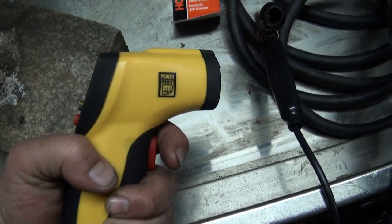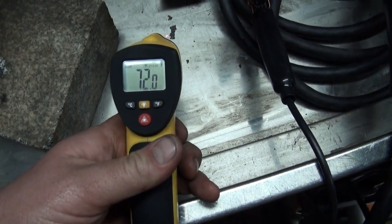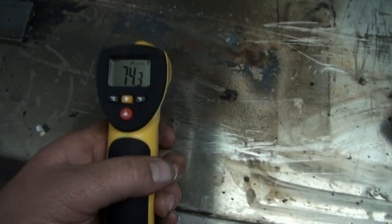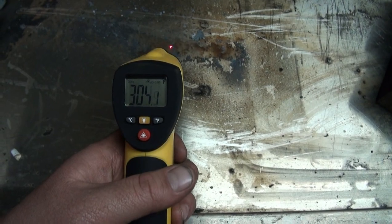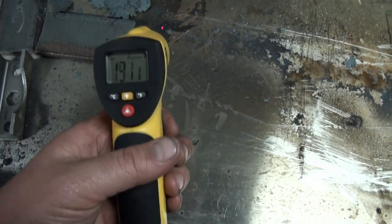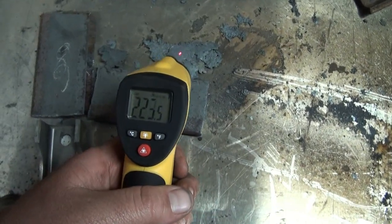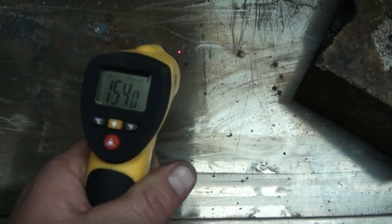This is pretty awesome - that little thermometer thingy. The freaking table is 72 degrees, 71. Look how I was cutting - 310, 12. How hot's this hunk of steel here? 220. Wow. So where does she start to cool off? 300 degrees.